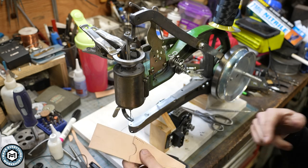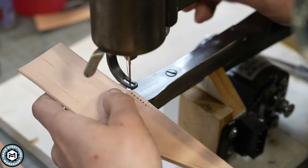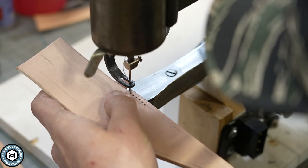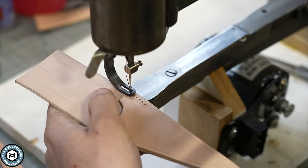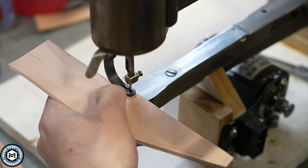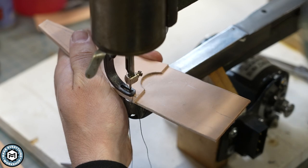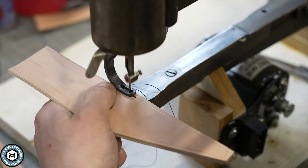I pulled out all my thread — you can see that I've got some holes in there, but we're going to stitch right through those again. Now we'll line this up, bring the foot down, and we'll try to get that needle to go right into the same starting hole, and then we'll bring the foot down. We should be able to stitch right in those exact same holes again. Now we'll turn around, we'll back stitch to lock it in, turn around again, and continue to sew along that line.